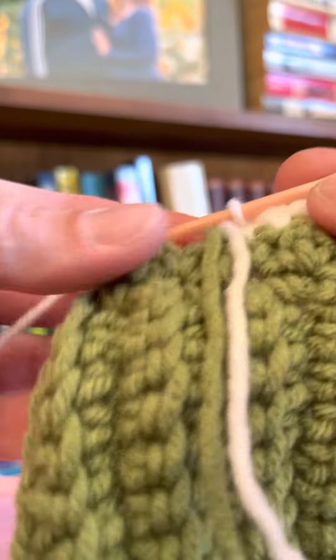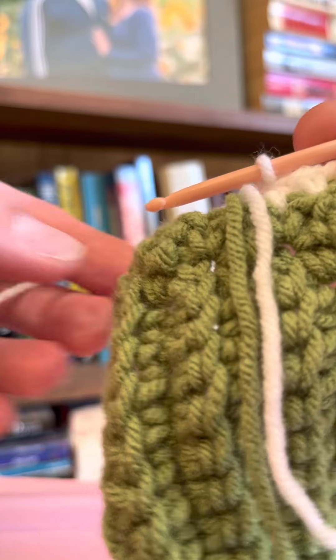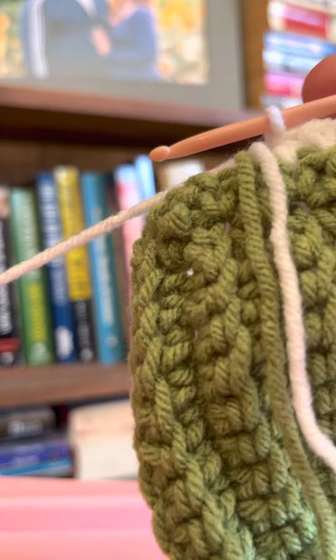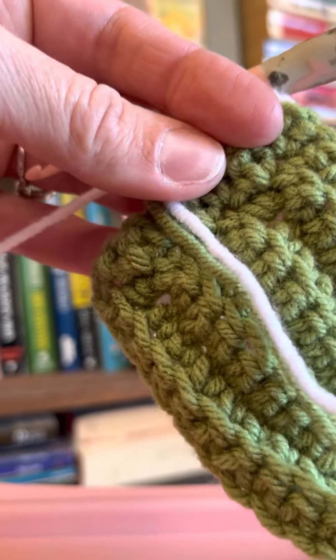You just finish that to the end, and then you would do the same from here — pull up your last double crochet, snip your yarn, tie on color one, turn and go back the other way, and that starts your houndstooth design.